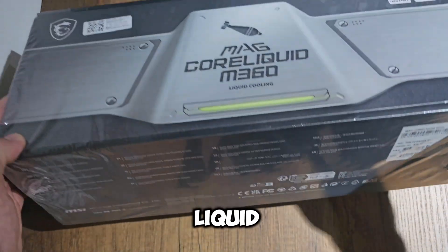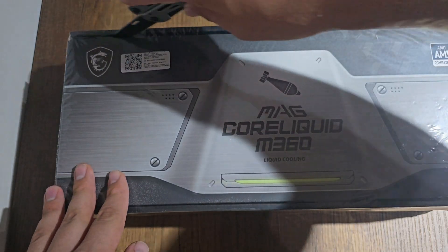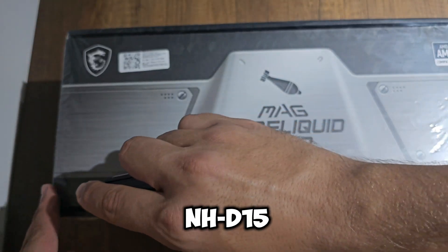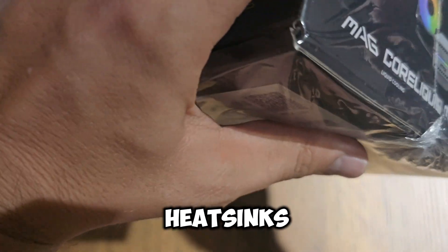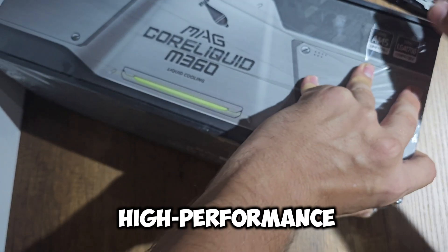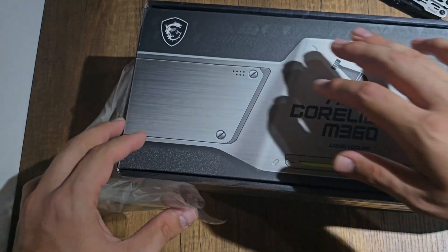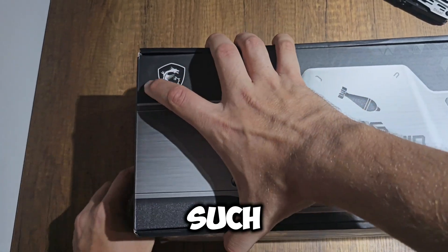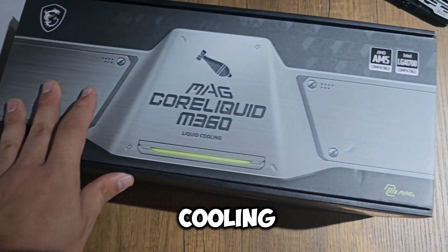Air cooler: high-end air coolers like the Noctua NH-D15 offer excellent performance with large heat sinks and fans. These are great for mid-range to high-performance systems that don't require extreme cooling.